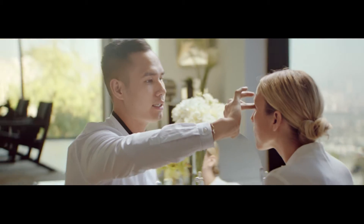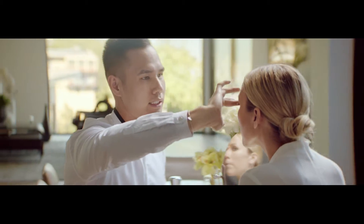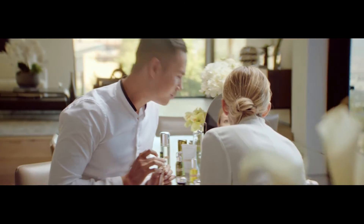When you do it with a foundation, the effect is a lot more seamless — you can't really see where the lines are. And for the nose, I'm just going to blend the contour using my fingers.